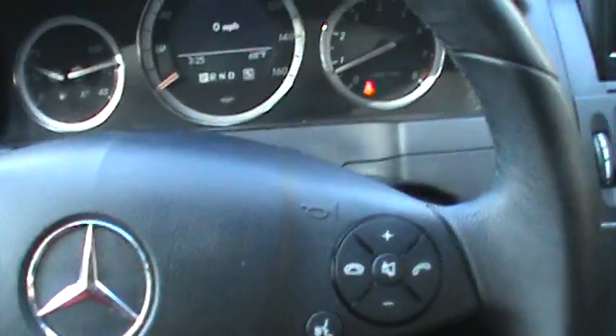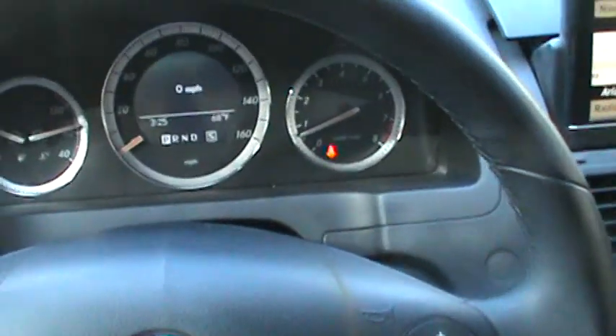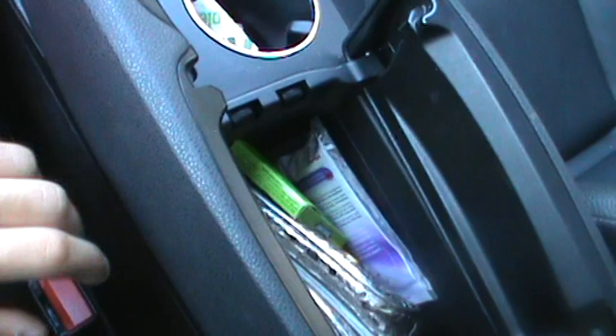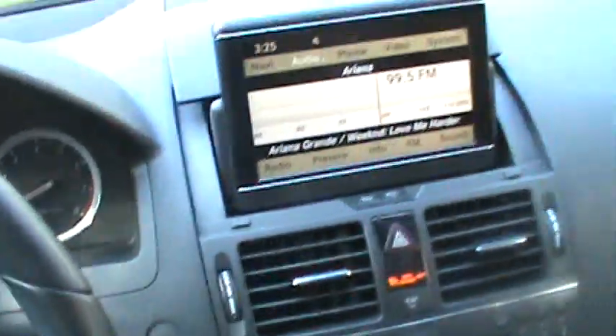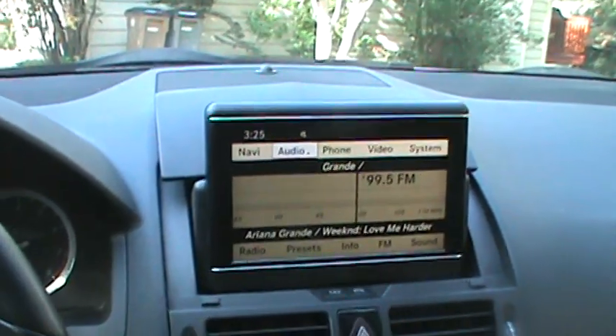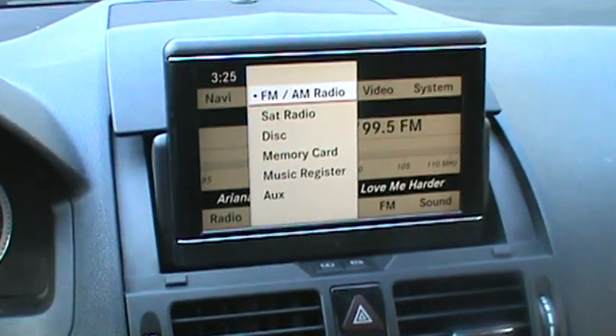Hey YouTube, this is WITCG1 here, also known as Max Merc. I'll be showing you how to operate the Mercedes iPod connection kit. For some of the newer models, you're gonna want to connect your iPod inside the center console, and you can access it by scrolling up to your audio menu, clicking down, and you will have an iPod feature right there.